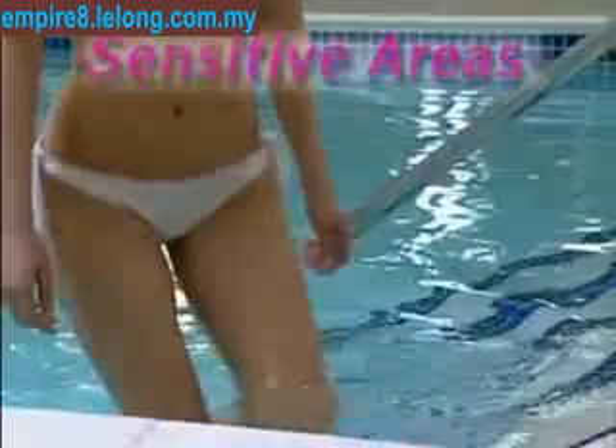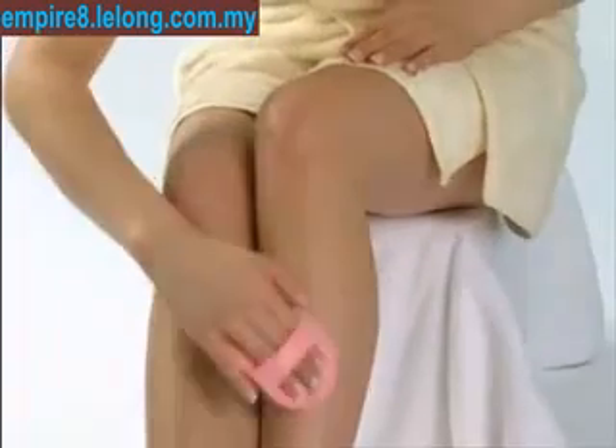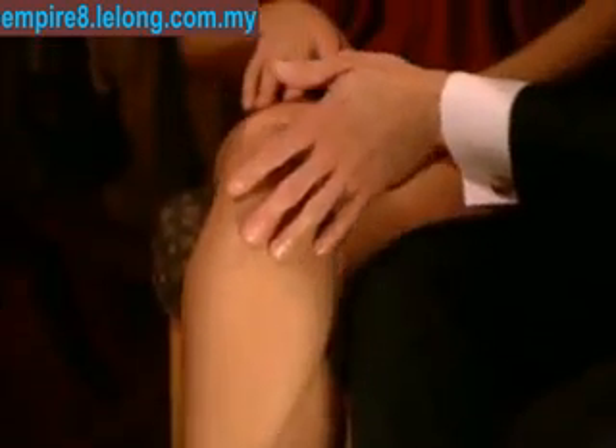Smoothlegs works wonders on sensitive areas like the bikini line and will never leave those unsightly razor bumps. Best of all, each time you use Smoothlegs, less and less hair grows back, and it grows back finer and slower each time. And because Smoothlegs exfoliates as you use it, your skin will feel incredibly smooth and soft, just begging to be touched.